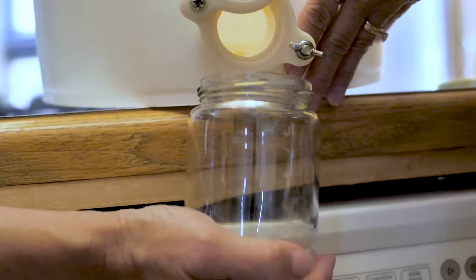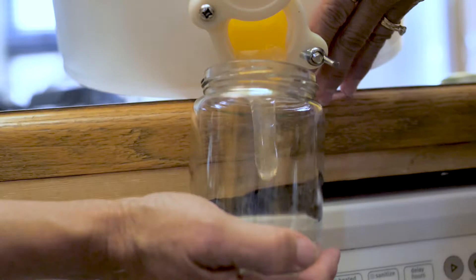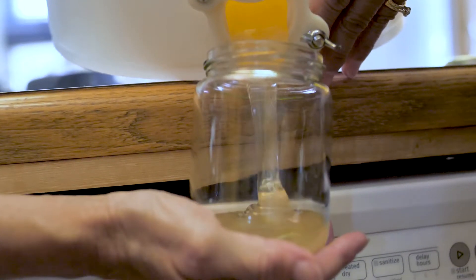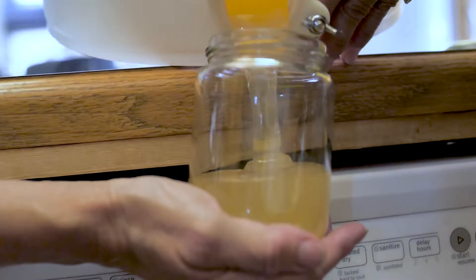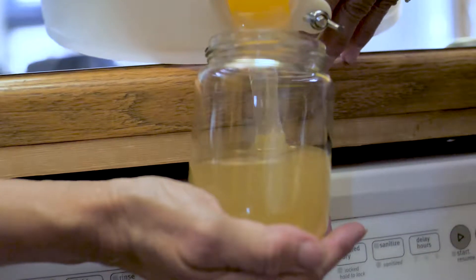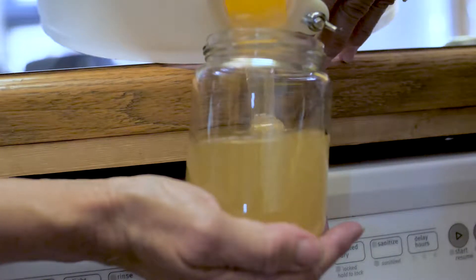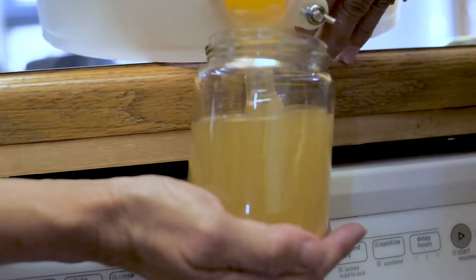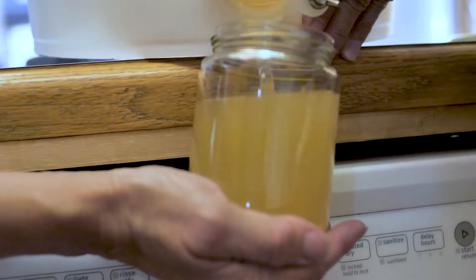Danny, can you hold that? Yeah, I got this. Come on — oh, look at that! This is the first Norwood home honey of the year. That's a long wait. You're going to fill that jar. Almost. It flows — yeah, it flows.